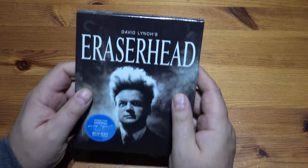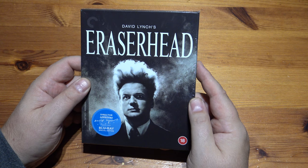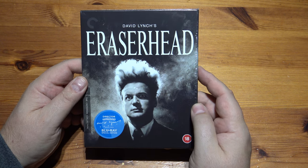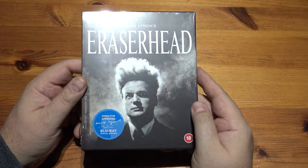Hello, welcome to Never Unwrapping. This time it's David Lynch's Eraserhead, one of the oddest films in the world and one of the best films in the world in my opinion. I love it in black and white from many years ago.